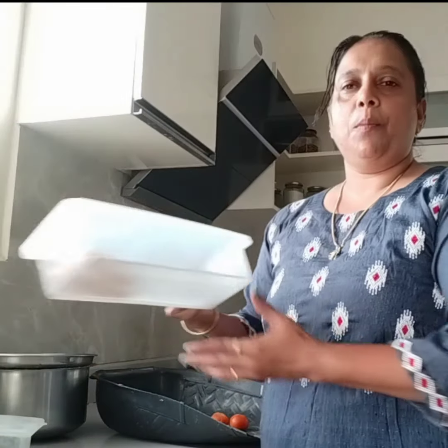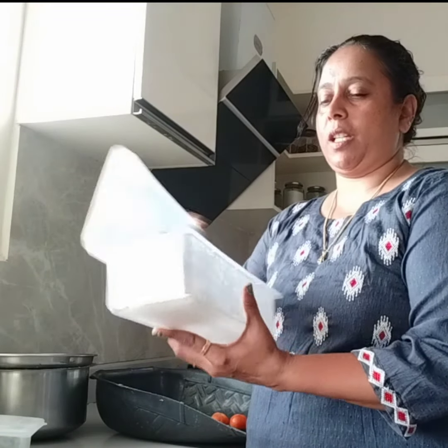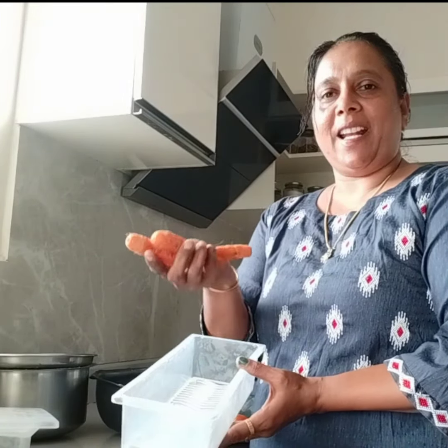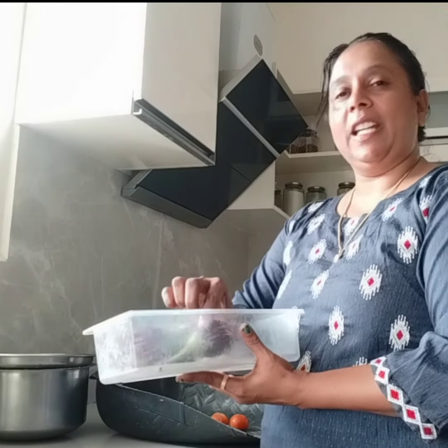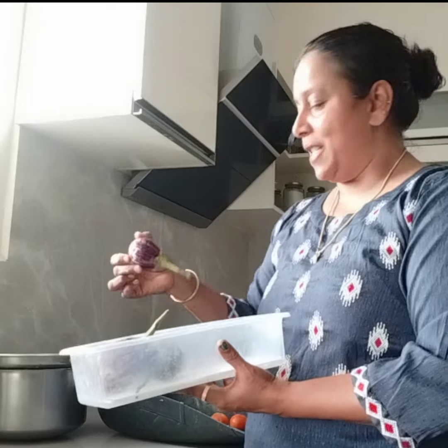I'm going to cook this for about 30 minutes on the table. I'm going to cook this for a few hours. This will be a fresh fire — I will add the chicken in a box. You can add fresh and fresh.